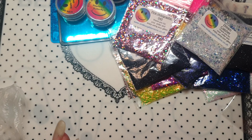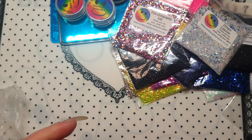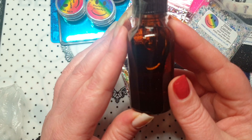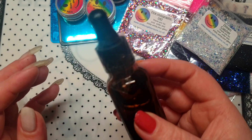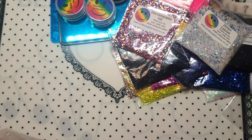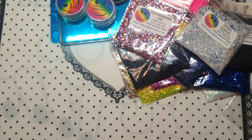I also ordered just plain black on its own, and then this is the free gift she sent me — a Dream Catcher glitter. It's really really pretty, it's got small and chunky and all sorts of different goodness in it. So that's all the ones I ordered. I also got a little bit of friend mail.